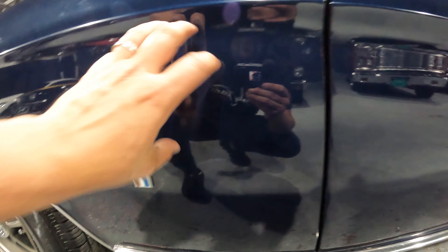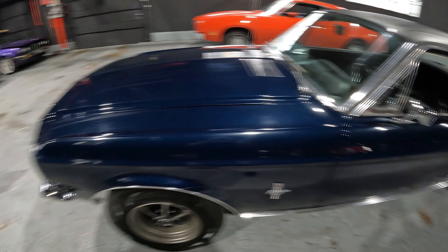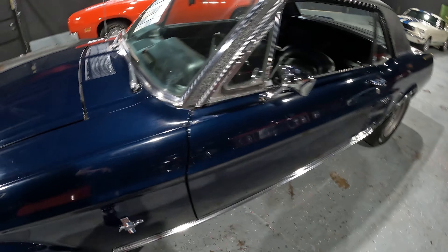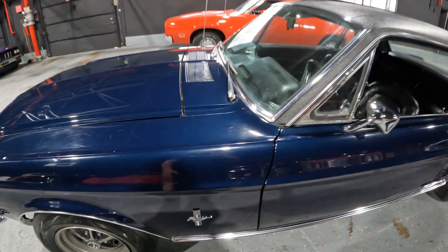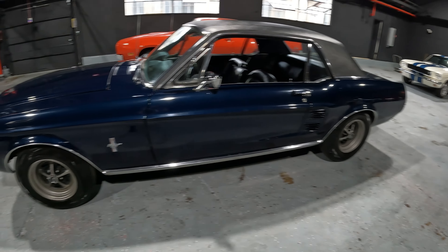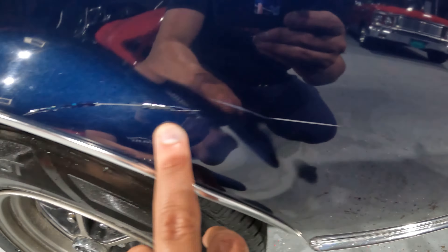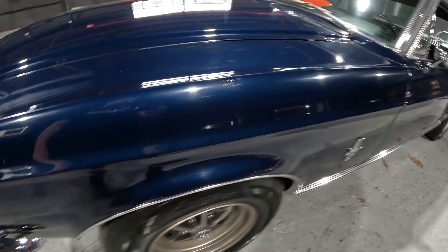I would say the paint quality — it was probably painted within the last 15 years, and they used higher quality paint. You don't see orange peel in it or anything. But there is a lot of nicks and scratches in the car — driver quality. Starting on this fender, you can see a big scratch right here, and you can see a scratch here that was filled in. Rest of the fender looks good.